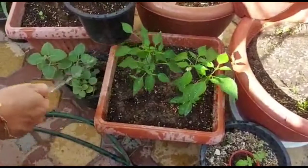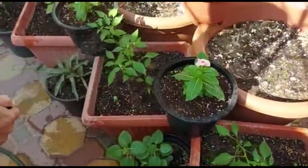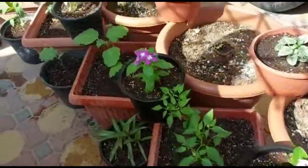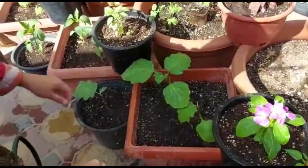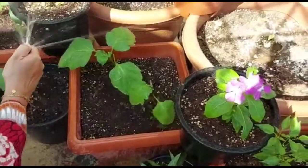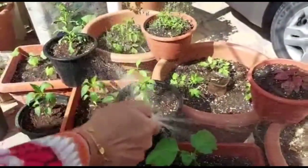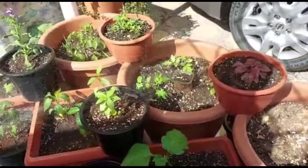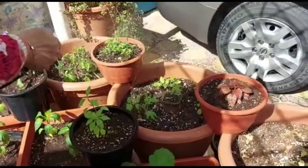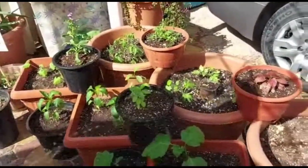Healthy plants can resist diseases and pest attacks very well. You can shower smaller or delicate plants using a spray bottle, but I am using a hose pipe and managing the water pressure with my thumb. I would actually recommend this pressure wash as a preventive measure rather than just a solution for existing insects.